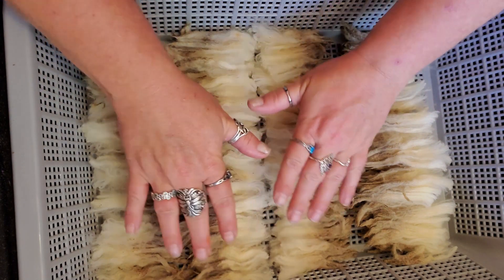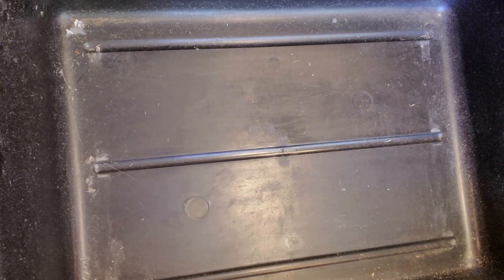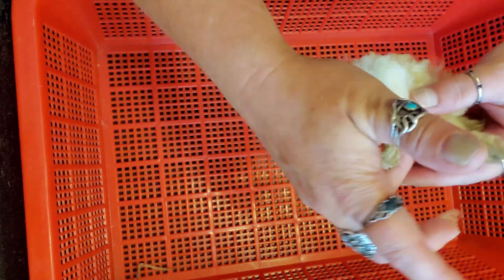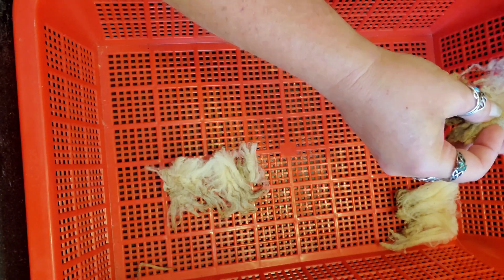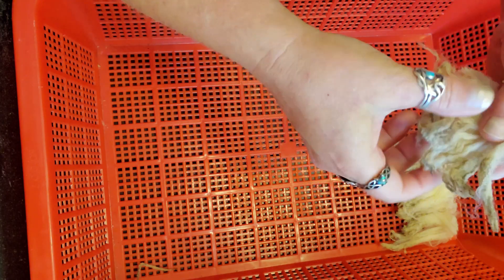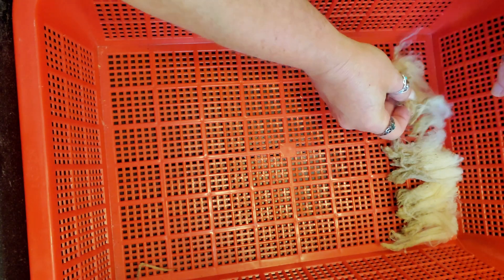Okay, so this one I've laid out carefully in a shallow form, but I have the second basket and I'm going to be a little less picky about this one and we're going to compare the results. So I'm just going to grab locks, put them in — I'm going to do this the fast way. I mean, I don't think washing to maintain locks has a truly fast way; there's just faster ways, so that's what I'm doing here.